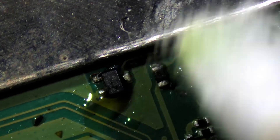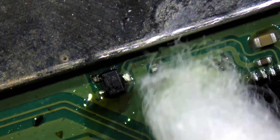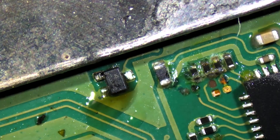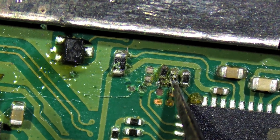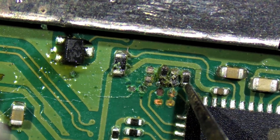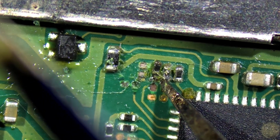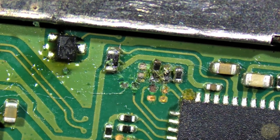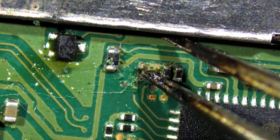We're going to take all four resistors off, repair the missing traces and pads, and put four new resistors on there from a donor board. These tiny resistors are not hardly stuck on here at all anymore. Looks like the pads are corroded away underneath of them. We're going to go ahead and take all four of them off and clean the whole area up and fix it up.